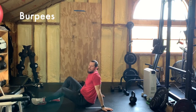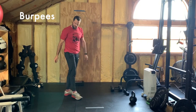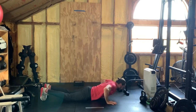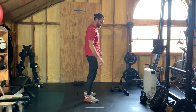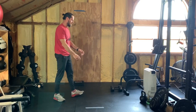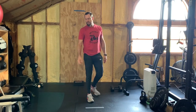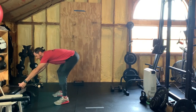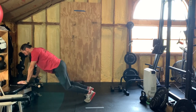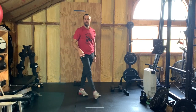Then you've got 10 burpees. Down into the push-up position, up, clap. If you want to scale that back to a squat thrust, plank out, back up — boom, squat thrust. If you need to scale even further, find a bench or even a coffee table, do your push-up from there, hop to a burpee, out, up. 10 of those.